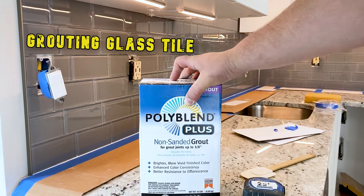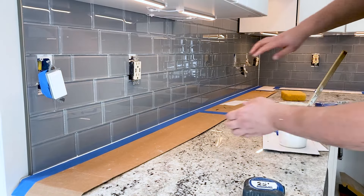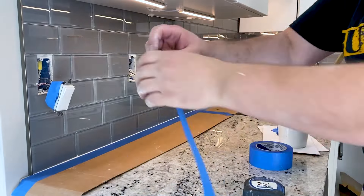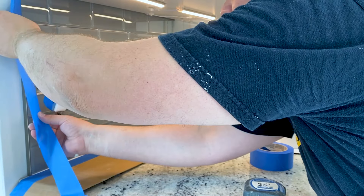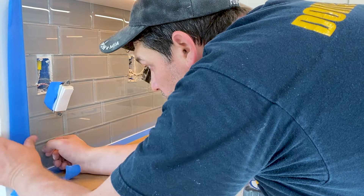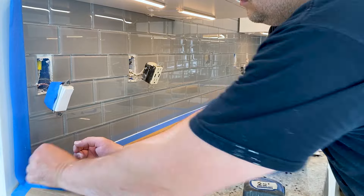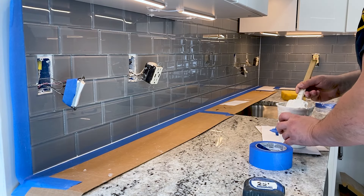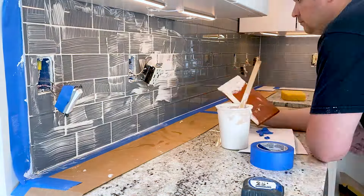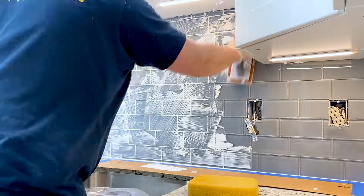Now let's talk about grout. Most glass tiles require unsanded grout for 1/16th inch grout lines. However, because different mosaic glass tiles may have different requirements, it's critical to check with the glass tile manufacturer for their specific grout recommendations. Using the right grout will produce a long-lasting and visually appealing result. Grout not only fills the gaps between the tiles, but also adds stability and enhances the overall appearance. Mix the grout according to the manufacturer instructions, achieving a smooth and workable consistency. Use a grout float to apply the grout, holding the float at a 45-degree angle and pressing the grout into the gaps, ensuring full coverage.